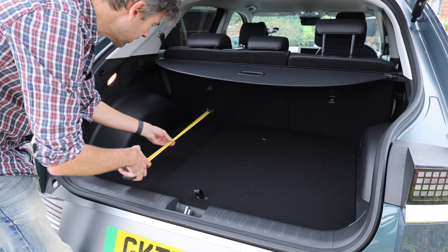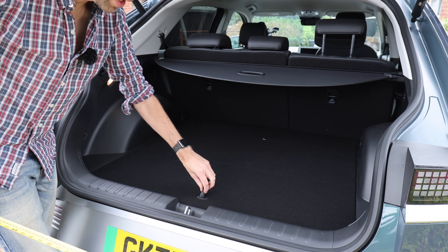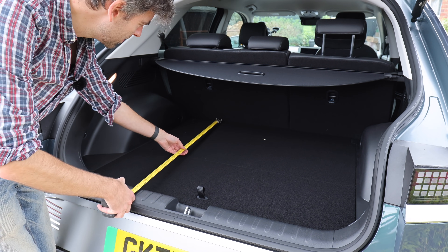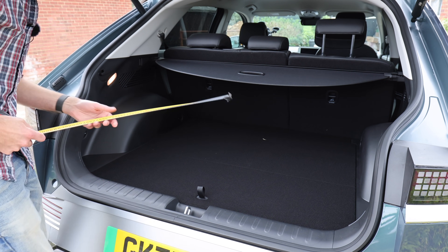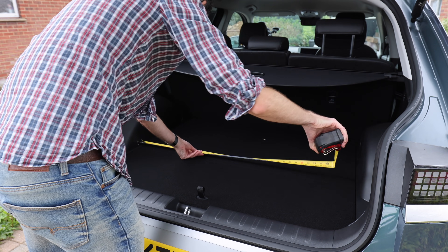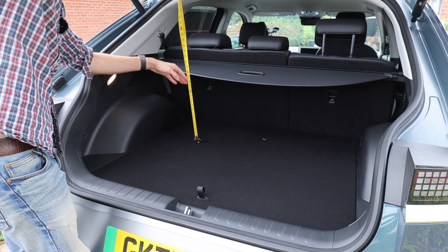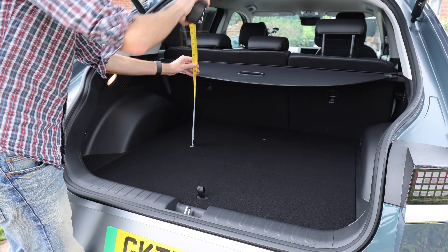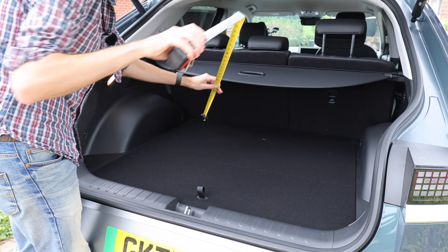I've got the trusty tape measure, so let's have a little measure up. It's worth saying there's hardly any lip here — it's pretty flat, and you can lift this up to get a little bit more space underneath. It's a really good entry point. You've got 98 centimetres of length, about 104 centimetres going across from wheel arch to wheel arch, and up to the parcel shelf is 36 centimetres. All the way up to the top is about 72 centimetres.